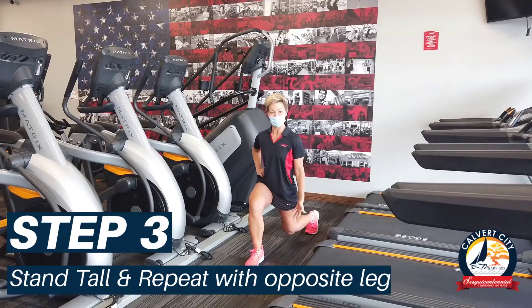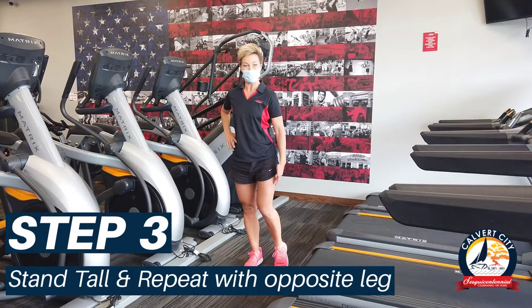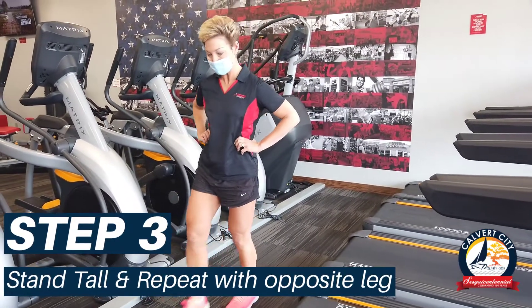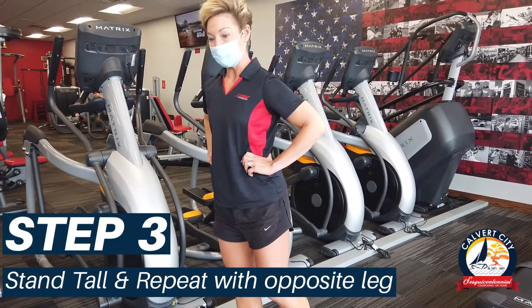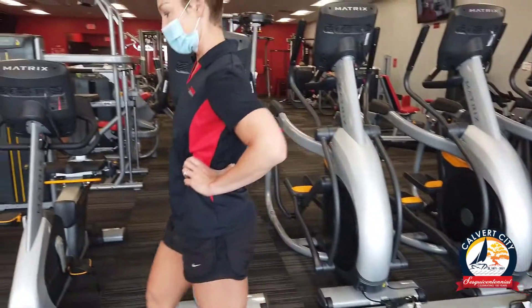Next you'll take your left leg, push through your right heel, bring your left leg up, and repeat on the left side and keep going. You can either pause in the middle or swing that leg straight through. Just make sure you don't take too long of a step or too narrow of a step.